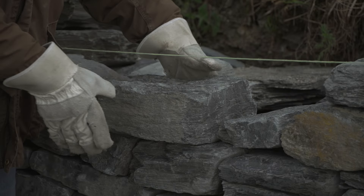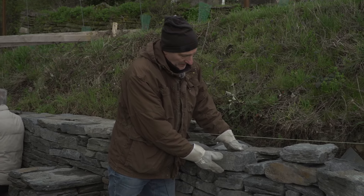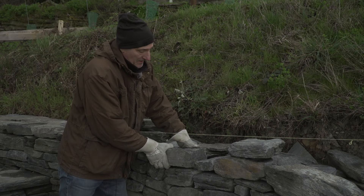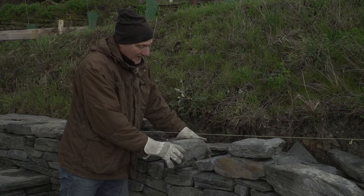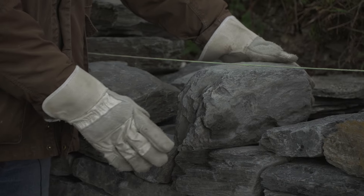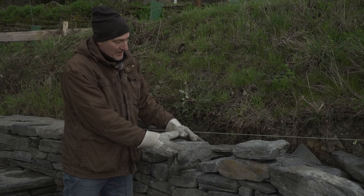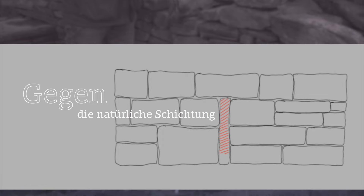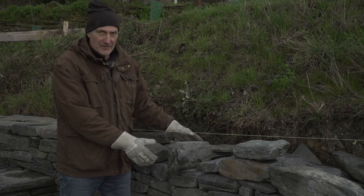Natürliche Schichtung: Man muss immer darauf achten, dass man den Mauerstein in seiner natürlichen Schichtung einbaut. Man baut die Steine nicht senkrecht zur Schichtung ein, weil dann die Gefahr besteht, dass der Stein auseinanderbricht oder Feuchtigkeit eindringt – und dadurch, wenn Frost entsteht, der Stein eventuell auseinanderbricht.